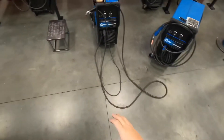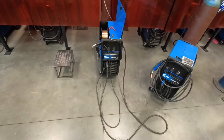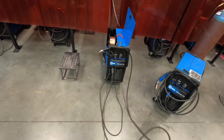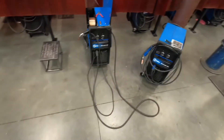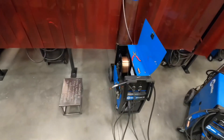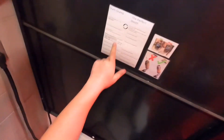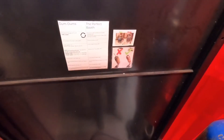Today we're going to go over some of the more common issues with our MIG machines. We're going to go over some maintenance on them and how to replace the wire and consumables. Before we get too far, I want to remind those who have been in my class that we do have our dum-dum cards. These are where you're going to turn for a lot of the more common questions throughout the class.